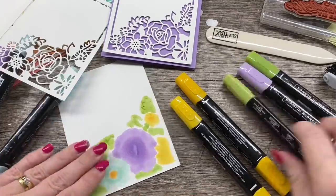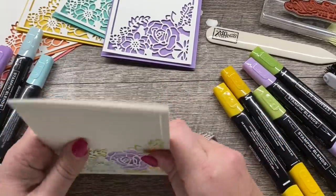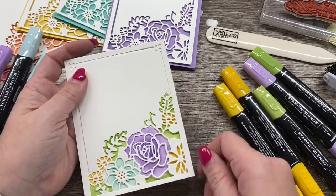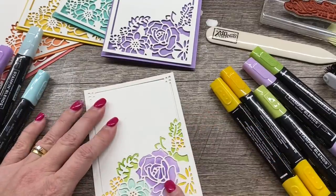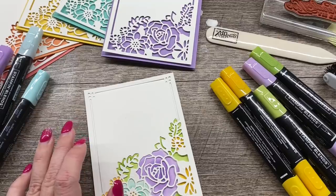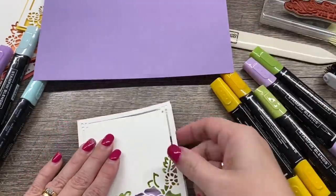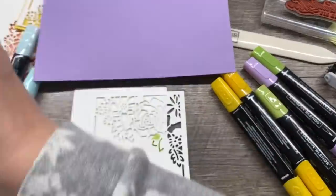Now we're going to take this whole thing and turn it into our masterpiece. Let me put it right over the top — isn't that gorgeous? Oh, I just love the look of this. We can take one of our coordinating colors, and I think I'm going to stick with Highland Heather. So I'll put this on a Highland Heather card base. I'm going to pop it up because I think that will look nice as well.